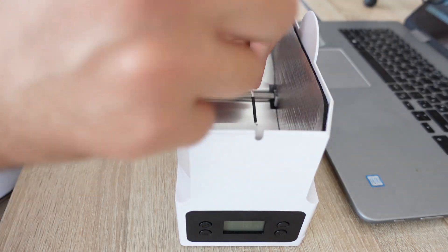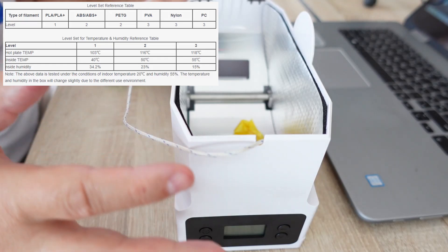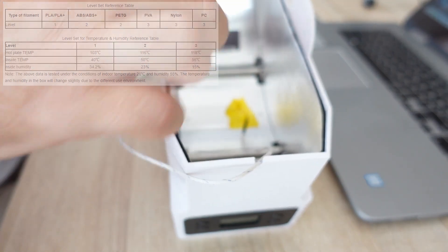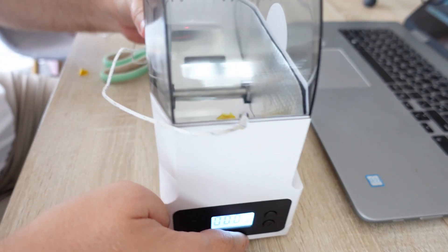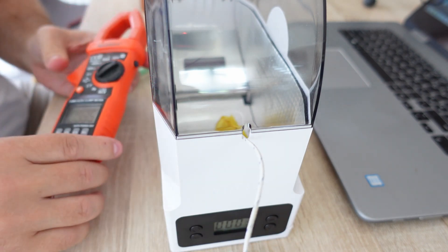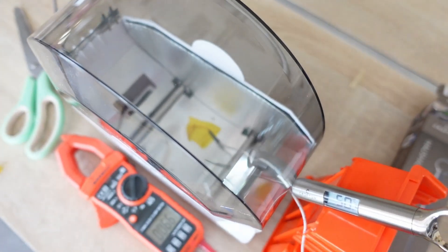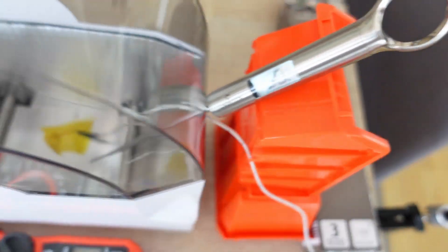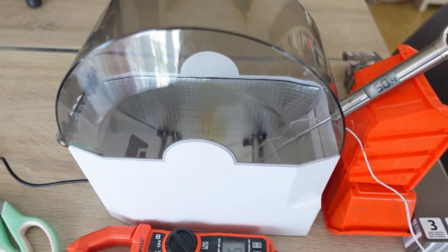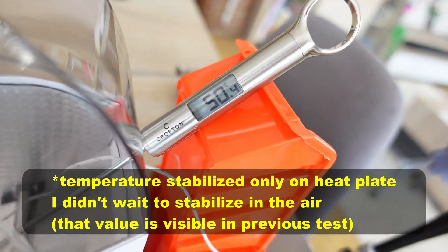I also measured the heat plate using a temperature sensor. The user guide says it is above 100 degrees Celsius, but let's measure it directly. After the temperature stabilizes, the heat plate reads 66 degrees Celsius. I then placed another thermometer approximately 2 centimeters from the heat plate — about the distance a rotating spool would be — and there the temperature is 50.4 degrees Celsius.